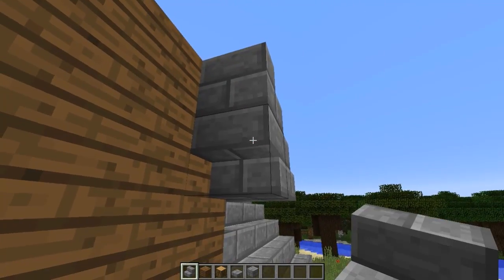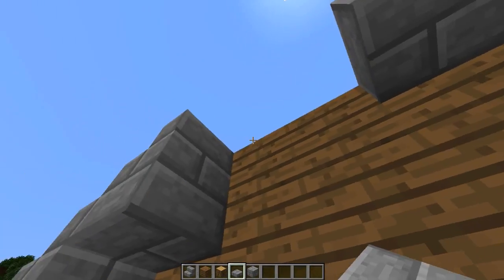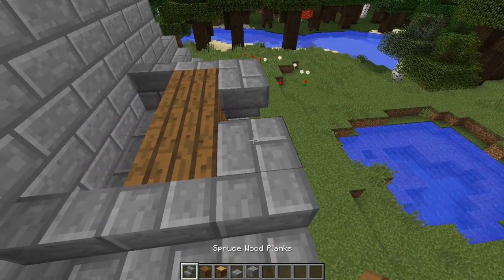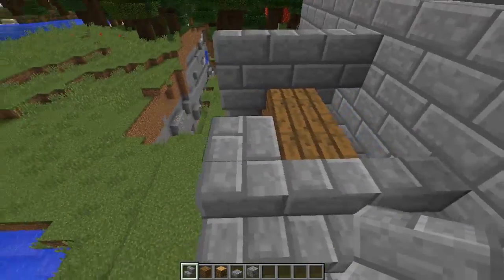Let's round this off — actually let's do something a little different. I'm feeling crazy today, let's use slabs. We'll slab this, slab this, and then we'll cut across here with some stairs, and then stair on the other side.